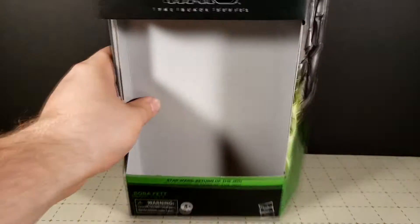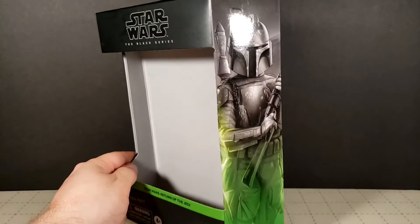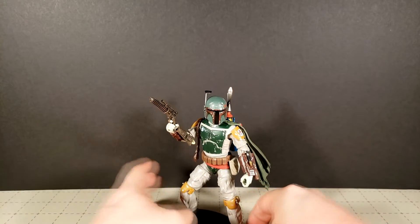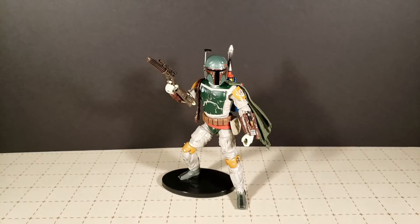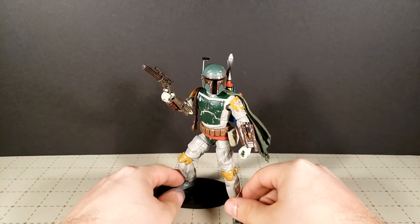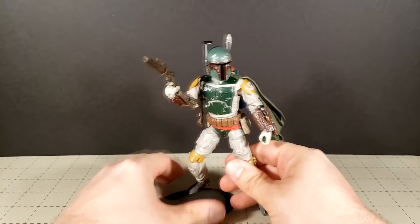Now I know I'm being very specific — I'll even show you the box just to specify which one. I know there's other Boba Fett releases, I'm sure there's going to be a Mandalorian Boba Fett out at some point, so just to clear up which one I'm talking about — I'm talking about the one that comes in that box. And holy cow, I love this figure. This is easily the best Star Wars Black Series figure I have seen.